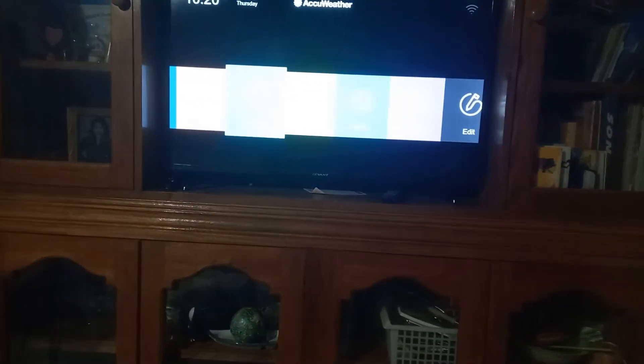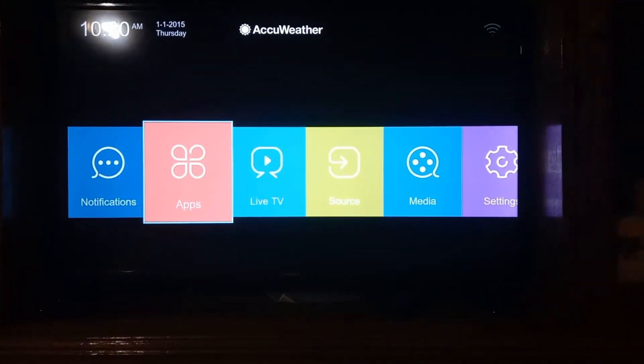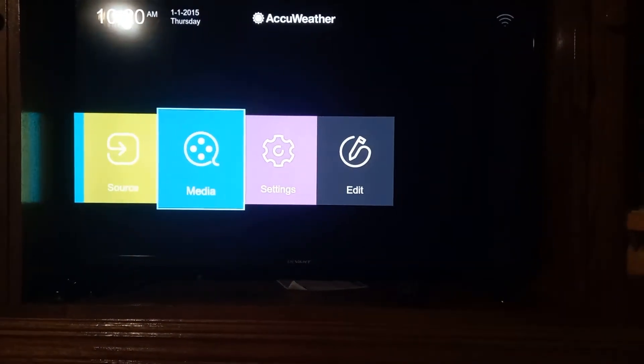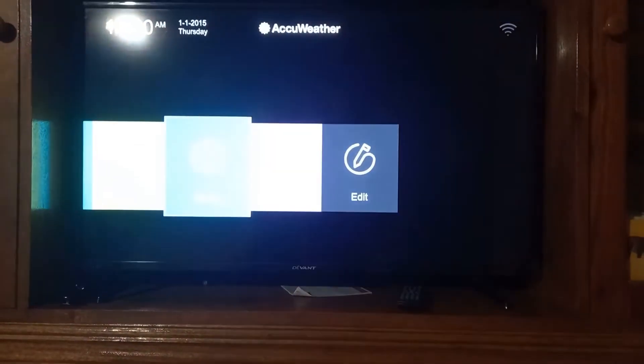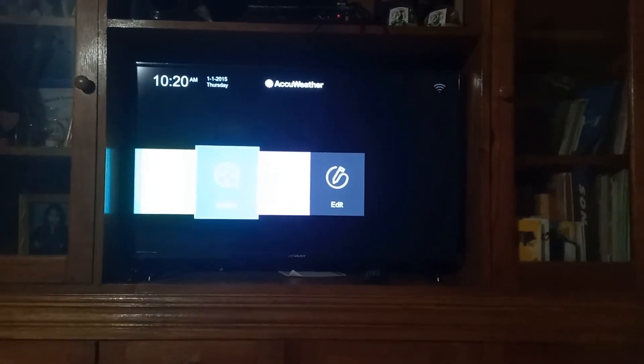Now you press Home, and you can see the options here: notification, apps, live TV, source, media, and settings. You can click Media if your smart TV is connected to your Wi-Fi, but if only your phone is connected to your Wi-Fi, then you must click Source.